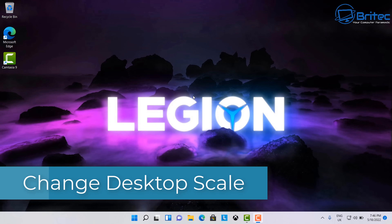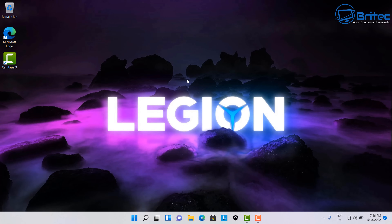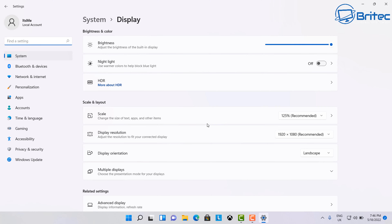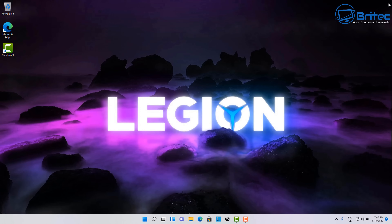Next I'm going to change the display scale. I'll right-click on the desktop and adjust the scale to give a bit more real estate on the monitor. This is a 1920×1080 screen, and it's currently set to 125% which is recommended. I'm going to scale it back to 100% — this makes everything a little smaller but gives me more room. If you have a 4K resolution, be careful going too far back as it could make things too small.